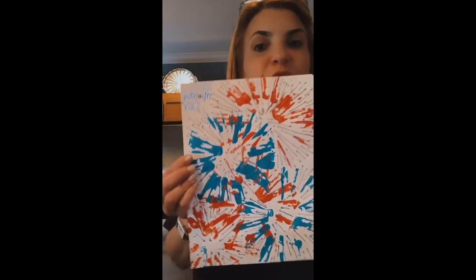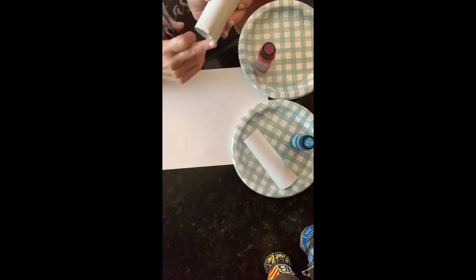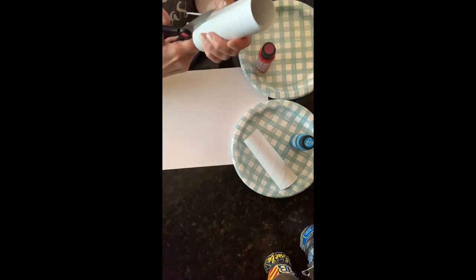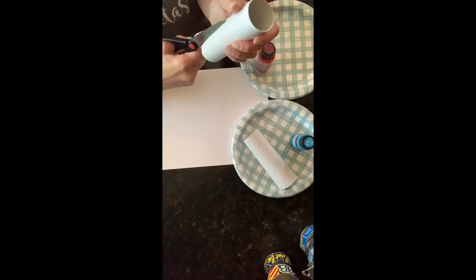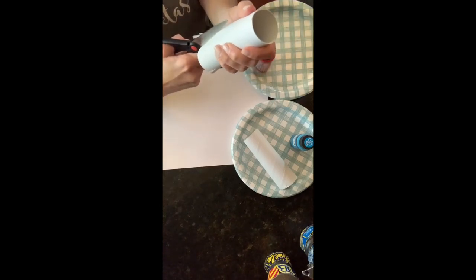Let me show you my artwork — this is the one I did. If you look up close you can see it has texture, and this is what you guys are going to be doing. Let's get started! First you need your paper towel roll. On one side you're going to make little slits — go around the whole perimeter of your paper towel roll. If some are thinner, some are wider, that's okay — it doesn't matter, we're creating fireworks.